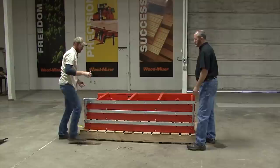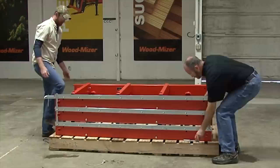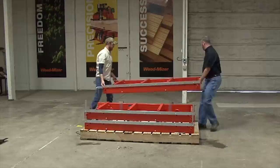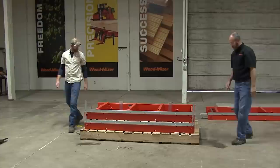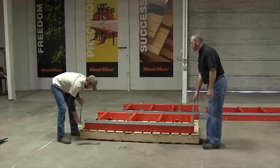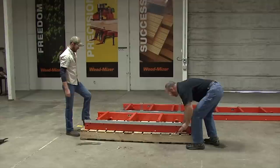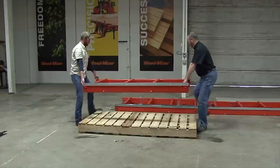Once the log clamps are loose and repositioned, remove the two bolts holding the top bed section into place. Be careful — the bed section will drop several inches once these are removed. Each bed section weighs about 160 pounds. With two people, lift each bed section and position it on a flat surface. Repeat the process for the second bed section. For the last bed section, remove the two shipping plates and the four bolts securing it to the pallet, then lift and place on a flat surface.